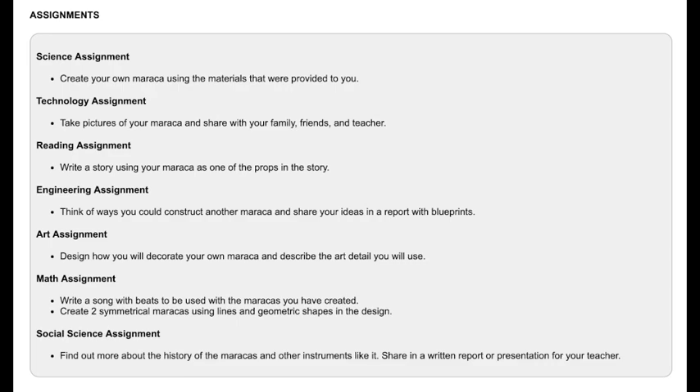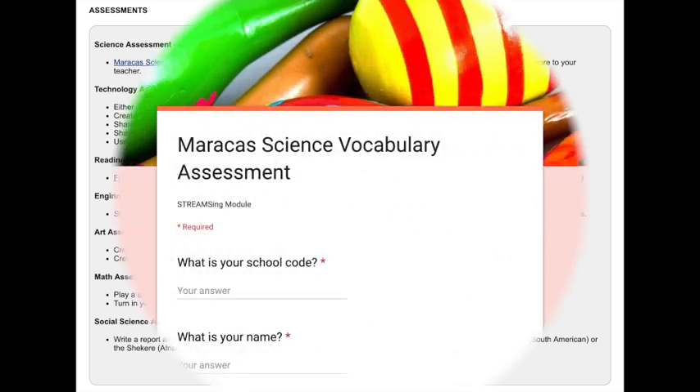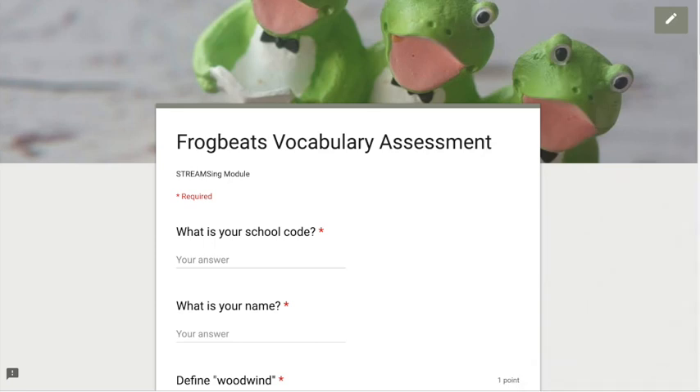You can add your own assignments if you would like, but there are preloaded ones. There are also some assessments for them to take, including two online assessments using Google Docs. We have tried to include everything possible that you would need in this kit — it's all-inclusive with the online assessments, the online portal, and the actual kit that comes with rice, beans, plastic eggs, and spoons, enough to make 30 maracas.